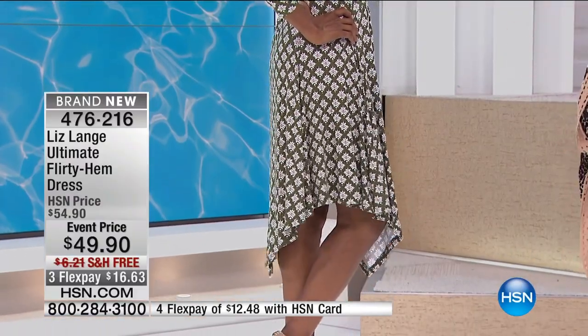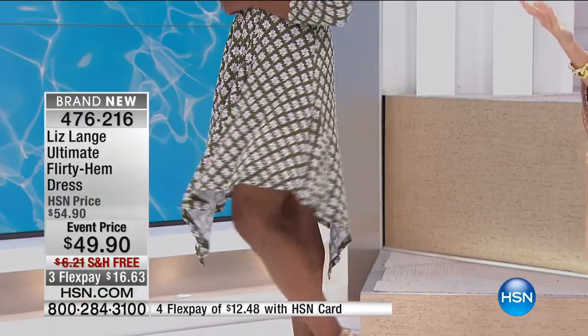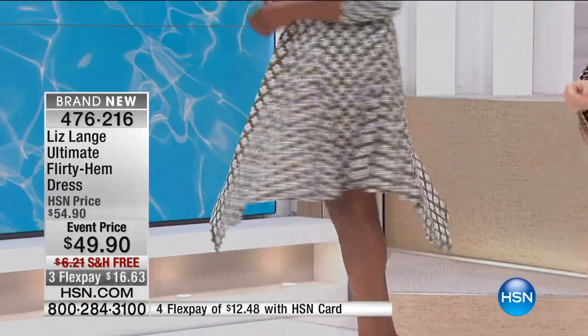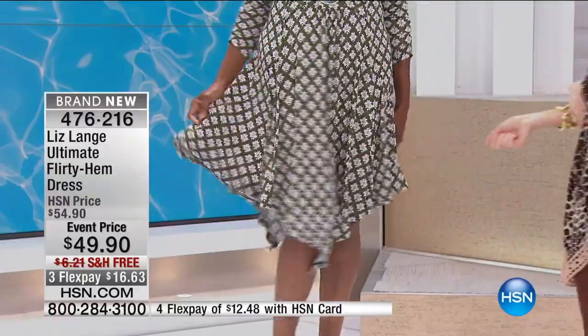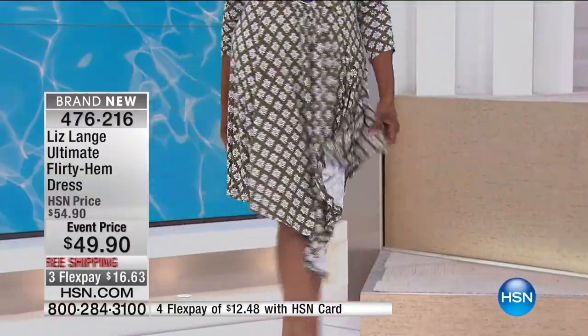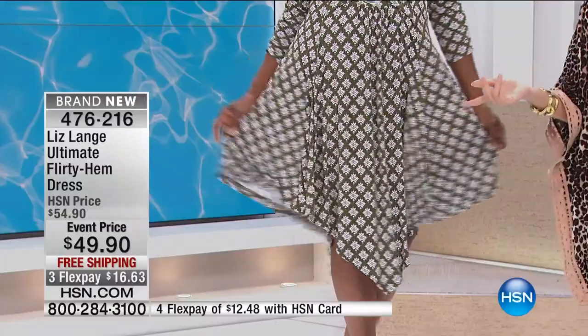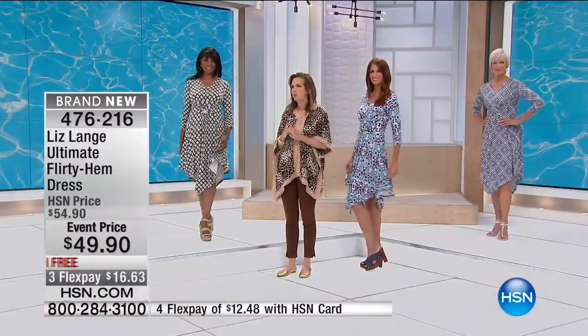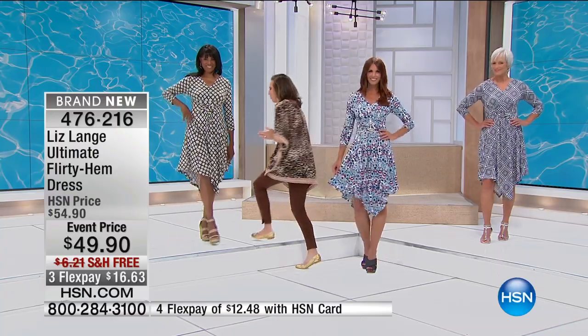It gives you sort of coverage and not coverage — almost peekaboo coverage. Is it a long dress? Is it a short dress? You decide. As the girls turn, you're going to see this has kind of a sponginess to the fabric — there's a bounce to it. Look at Ingrid, just the twirl she's showing off. It really gives you a peekaboo effect. Incidentally, the length on the dress is 45 inches. It's a rayon-spandex blend that you can hand wash. There's no special care to any of Liz's designs, and this is also an event price.